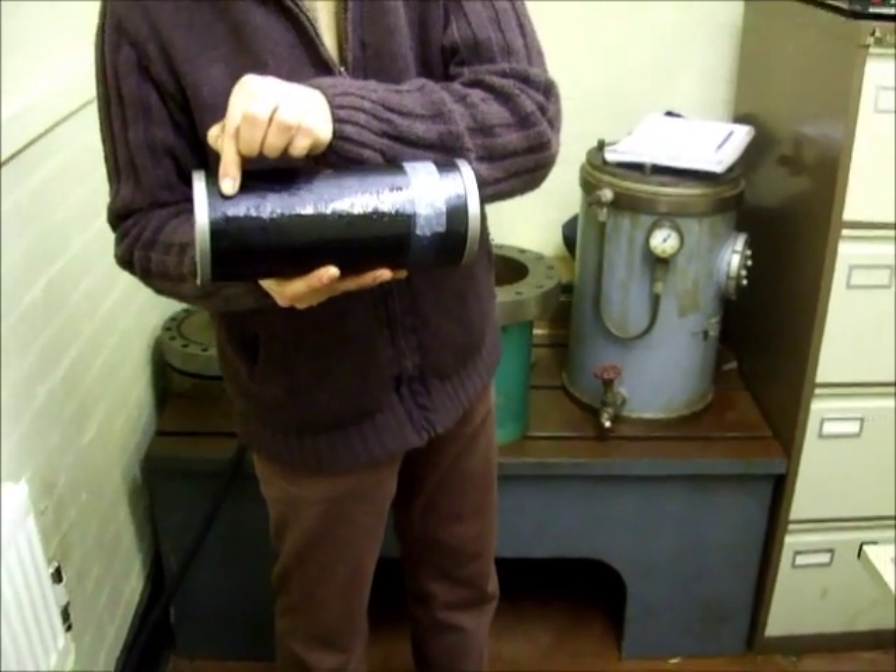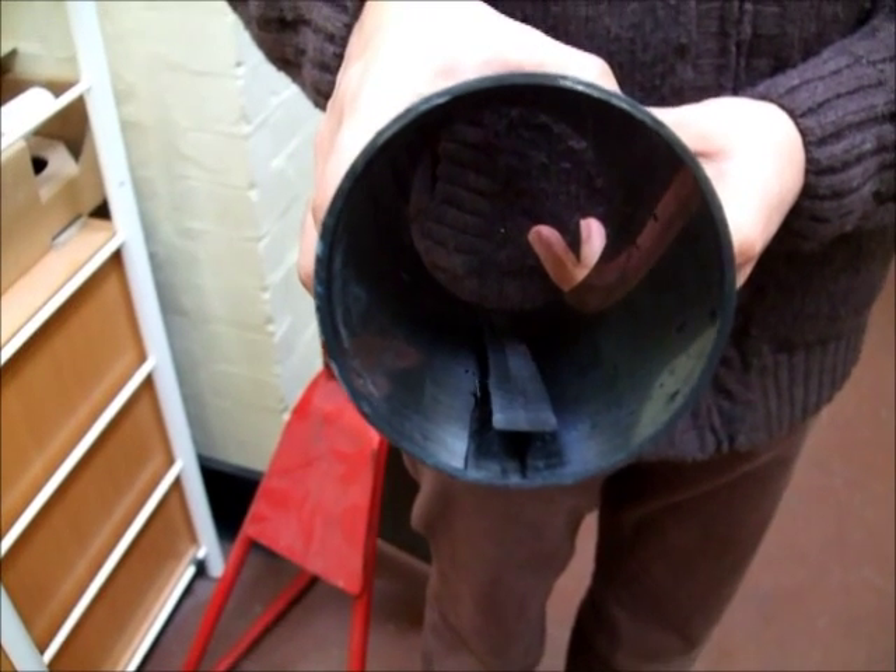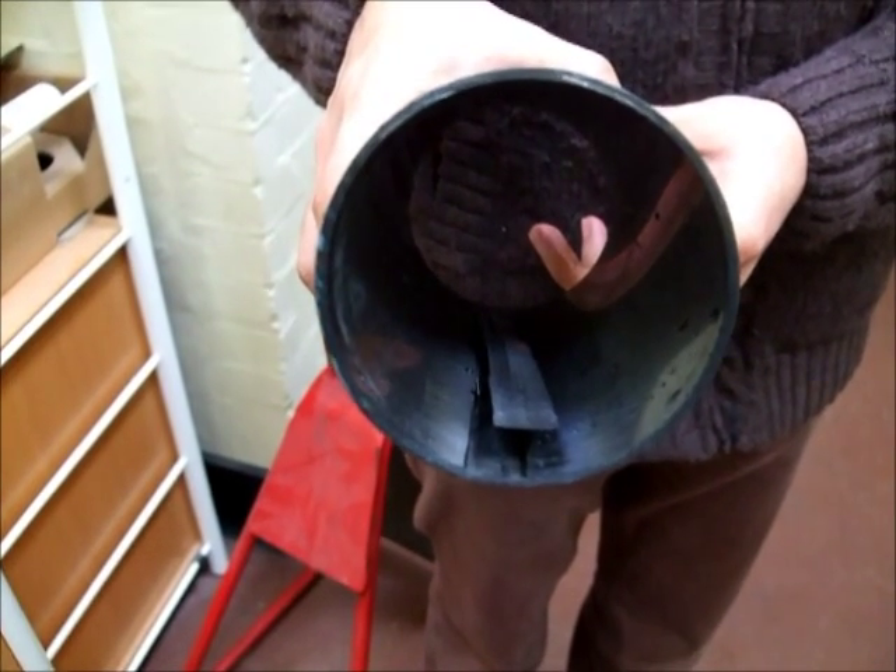Well done, Mohamed. This is the delamination with a carbon fibre model submarine pressure hull.